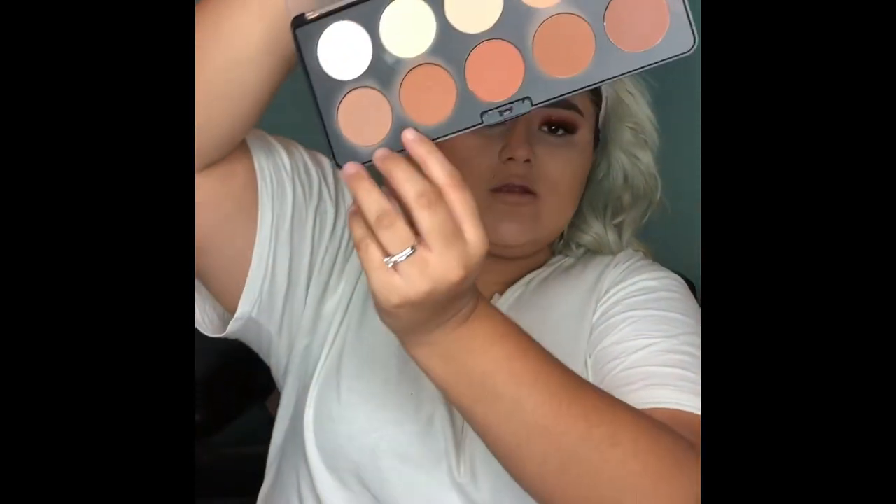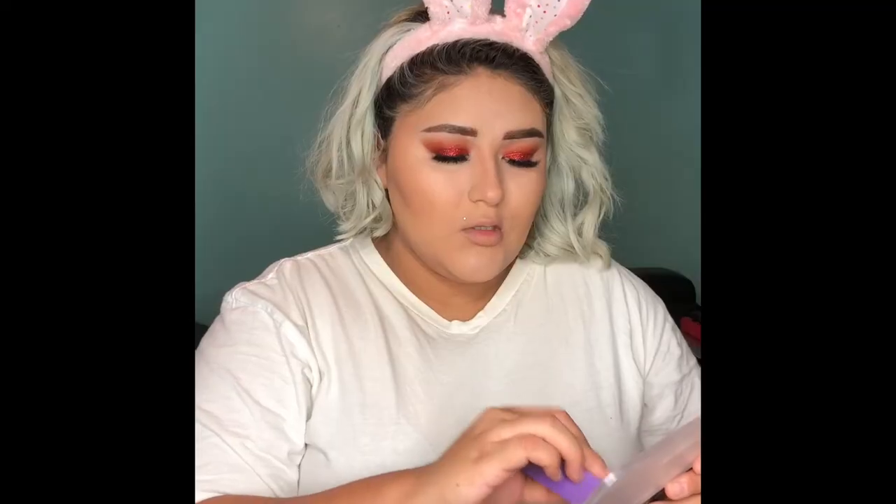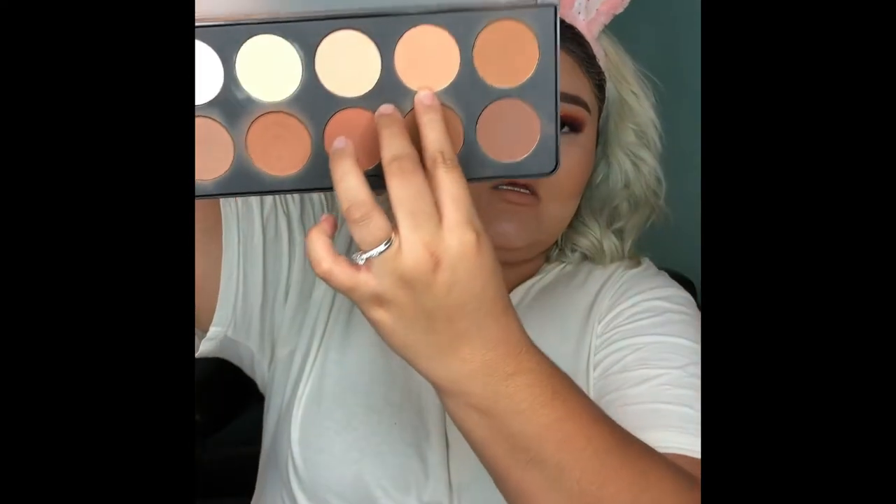Now I'm going to take my Blue Cosmetics Contour Palette and just take these two shades right here. I'm also going to take the Banana Shade in the BH Pro Palette and just cut with that. And I'm actually going to take this one in the palette as a blush.